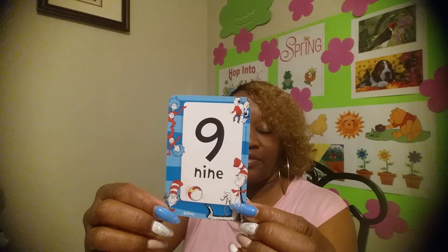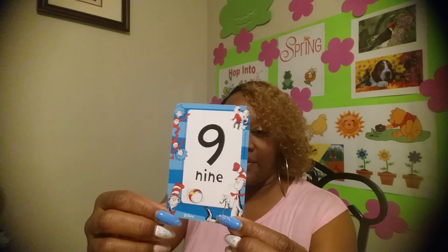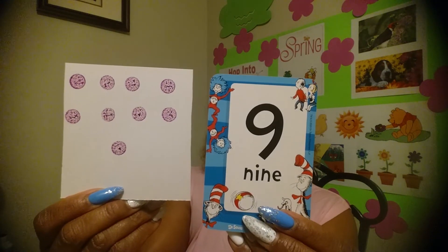You all are doing so good, I'm so proud of you — give yourself a hug and kiss your brain! The very last number — nine! Let's get those nine dots on that paper, let's go! Nine dots and the number nine.